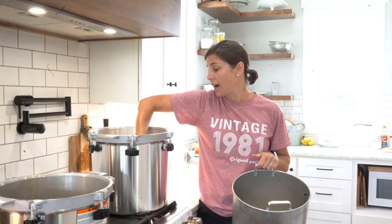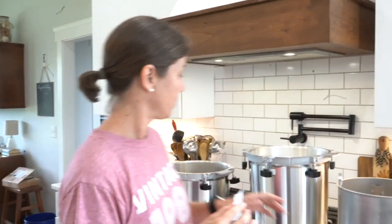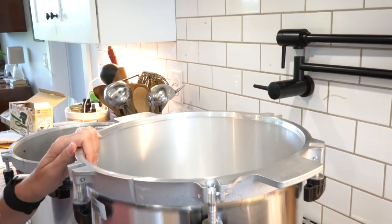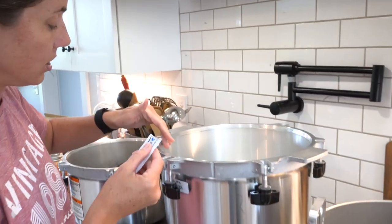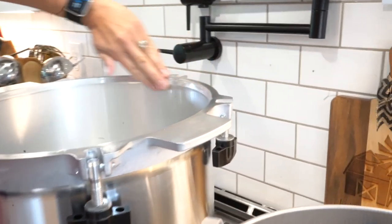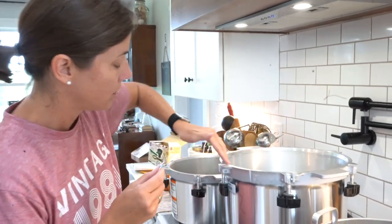You could get iron buildup and minerals from the water. Just like with the pressure canner, the All American does not have rubber seals that you have to worry about, but you do have to make sure that you lubricate the top edge. I use olive oil on my pressure canner, but for the sterilizer they recommend a vacuum grease or petroleum jelly. Apply it while it's cool so it doesn't slide everywhere. Lubricating all around keeps your steam from escaping, so you don't have to worry about rubber seals wearing out.